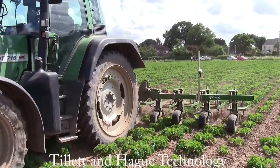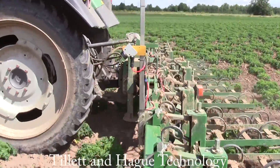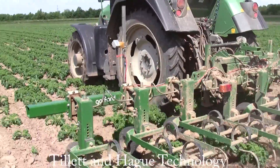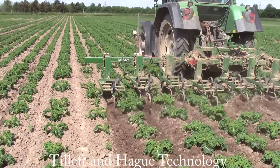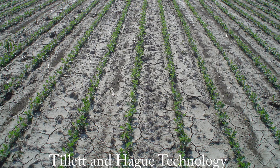Before we switch on, let's briefly look at the general principles of operation. You do not need to know this to operate a machine but you might find it interesting. The system detects live plant material on a soil background by picking out areas that have a high green to red ratio. We have other strategies for non-green crops, but in the interest of brevity we will assume here that the crop is green.